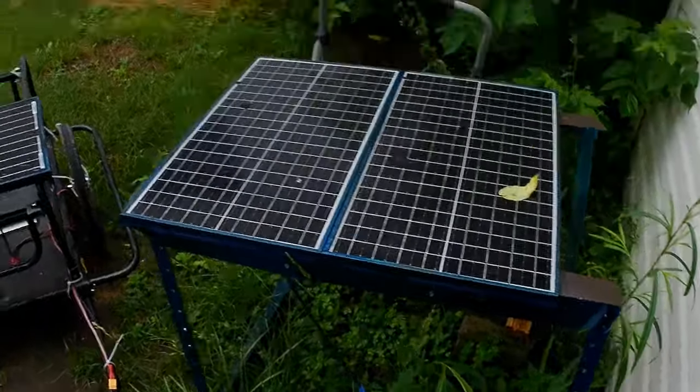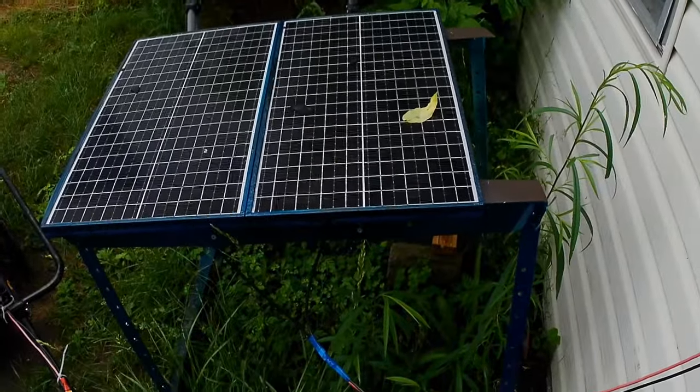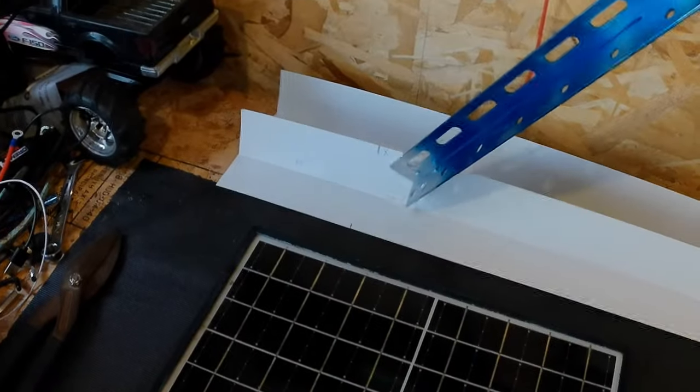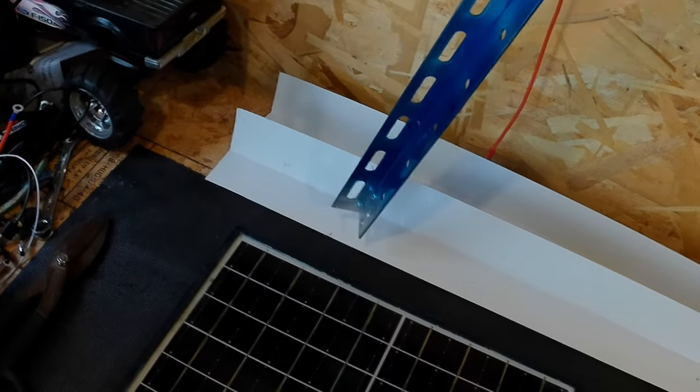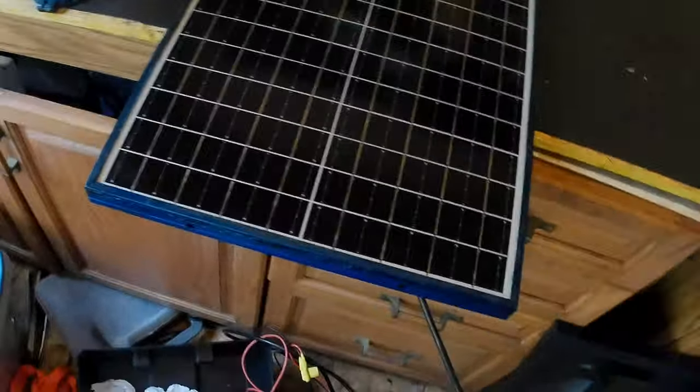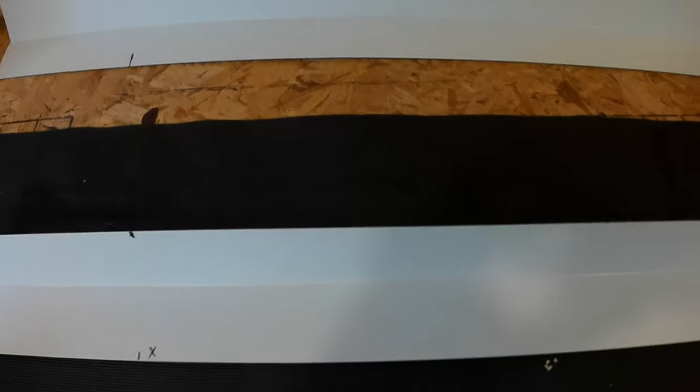It's all riveted so it'll be a pain to drill out all the rivets. It's all torn down now - got all three panels in here. The first thing I want to do is build the two left and right sides and then attach the panels to it, so right now I want these panels down out of my way.